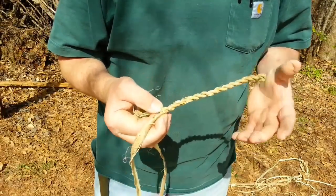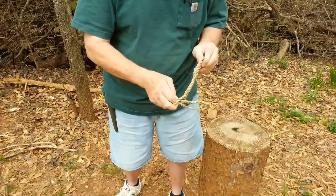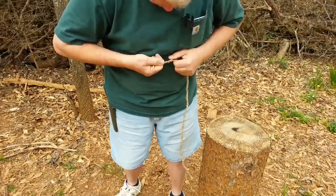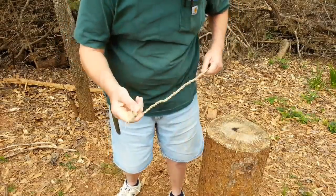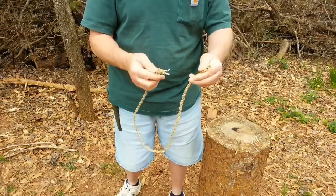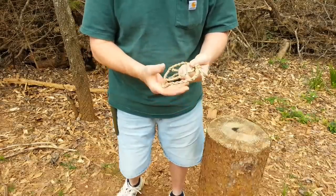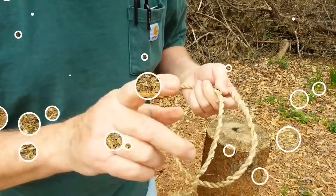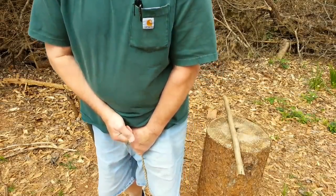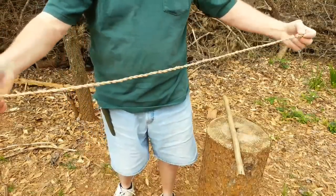I'm gonna go sit down and finish it up and turn you back on when I get it made. Good night — I ended up with 32 inches. I've never had fibers that long where I didn't have to make splices. Look at how nice that is. Let me go get the practice bowl. I need to go ahead and stretch it. Now I've got a full three feet.